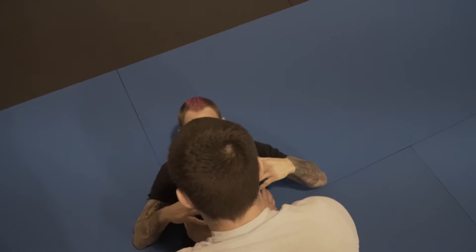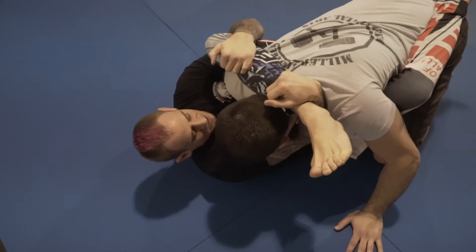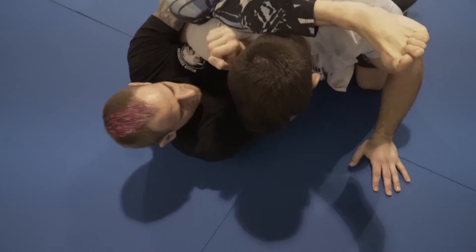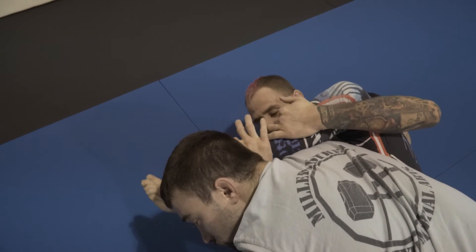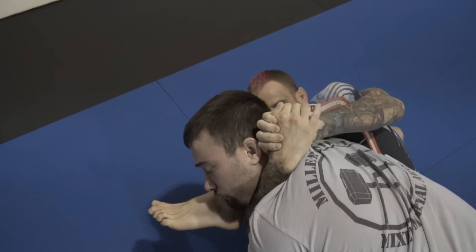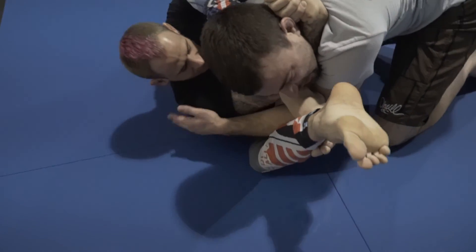I'm going to start from a position called New York, which is I have my leg high across the back, I have his arm on the mat, I'm hugging my knee. I'm going to clear the neck so my hand comes underneath the chin. I come underneath, I underhook my leg here. I'm going to use my elbow to flare the head out. Pull my leg down. Rotate my wrist under the neck. Lock my hands here. Now I'm going to look to figure four and I'm going to tighten everything up to the tap.